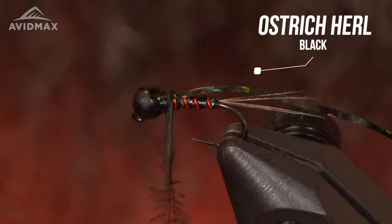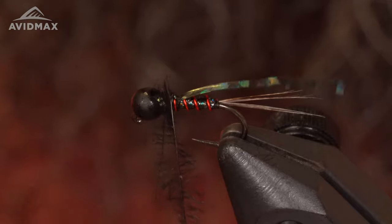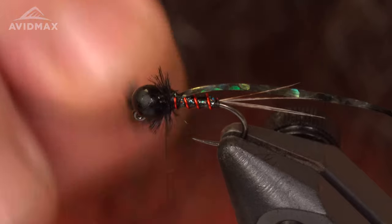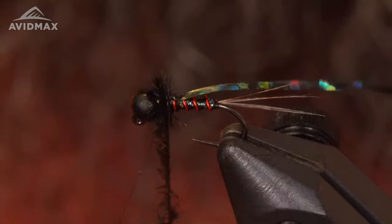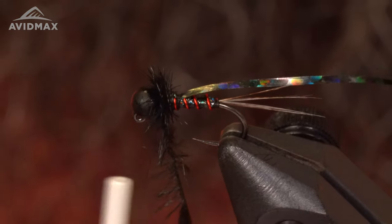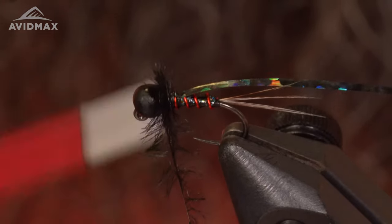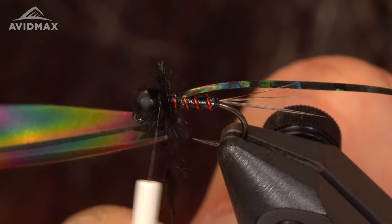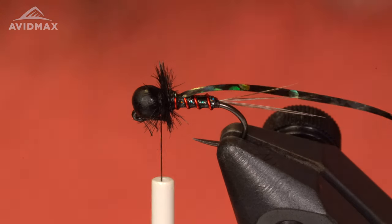Lock that in and then we're just going to wrap this up towards the bead to get a nice little buggy collar on this guy. Lock that into place and trim out the excess. Next step: I like to get my fingers wet and kind of bring these fibers down below the bead.